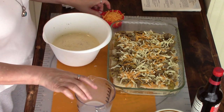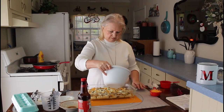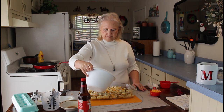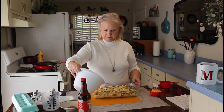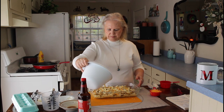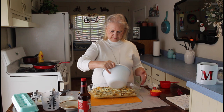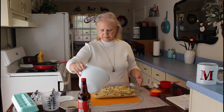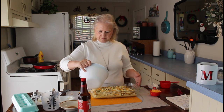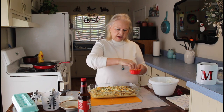Alright, now I'm going to pour this egg mixture over my casserole. Then I'm going to put the cheese on top — about half a cup of cheese on top.